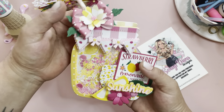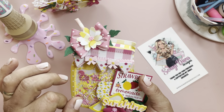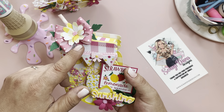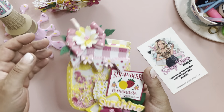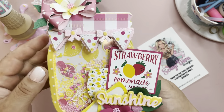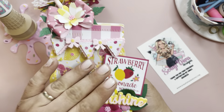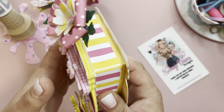Up here you're going to see the double loop bow, the large sakura die that comes with the flower pot gift card holder, and then of course the leaves from the original flower die. I also used this mini banner — this came out last year around Christmas time and it's one of my favorite dies from the shop. I just love it.